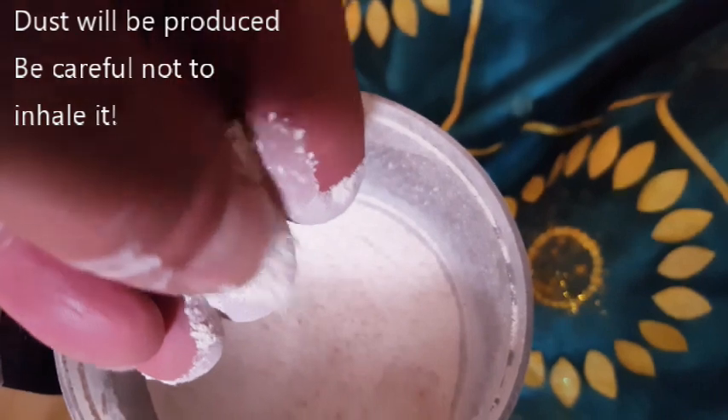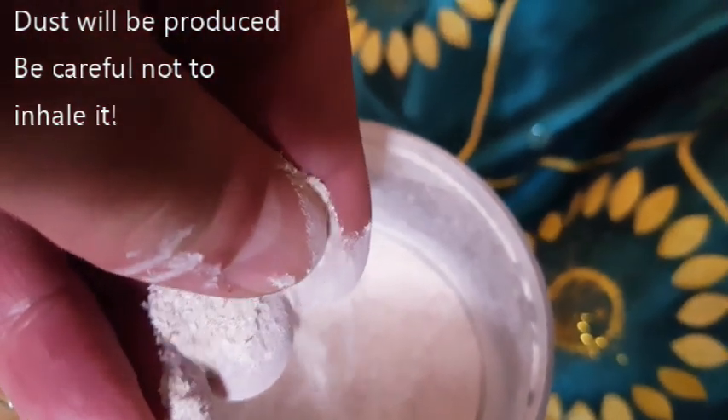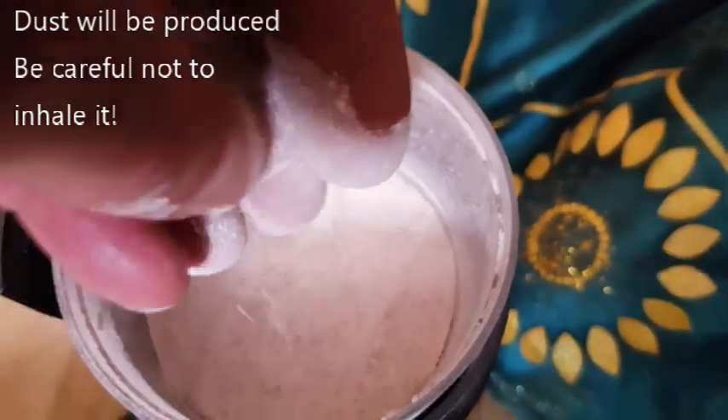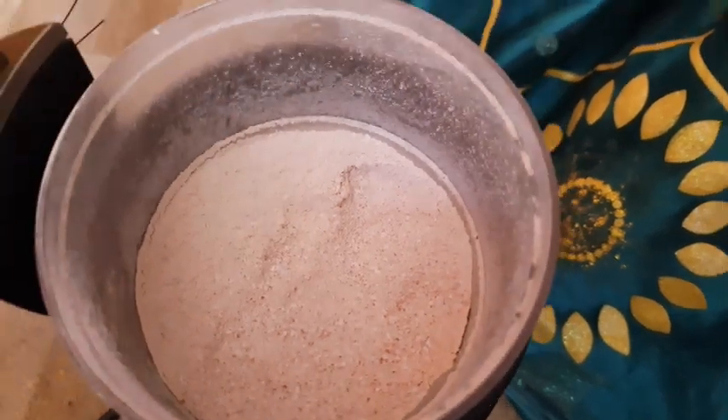The eggshells, apart from containing calcium carbonate, also contain trace elements of magnesium, sodium, potassium, zinc, manganese, iron, and copper, and they also have some phosphorus in them as well.